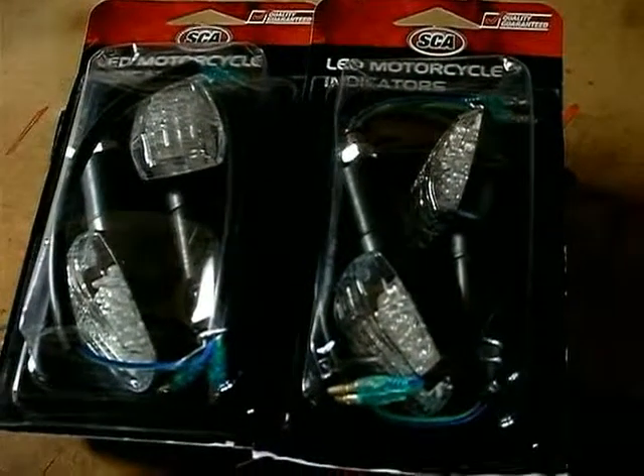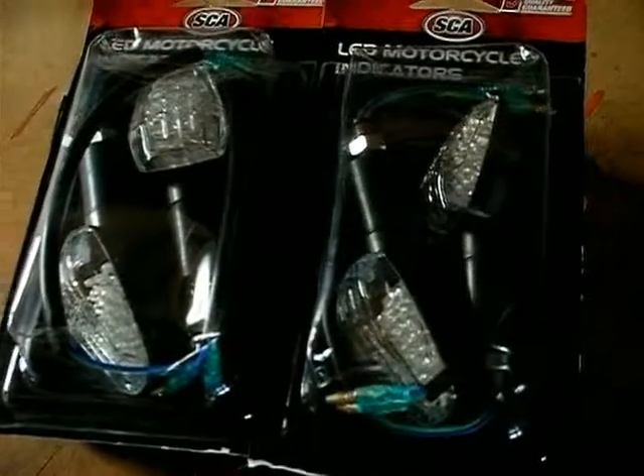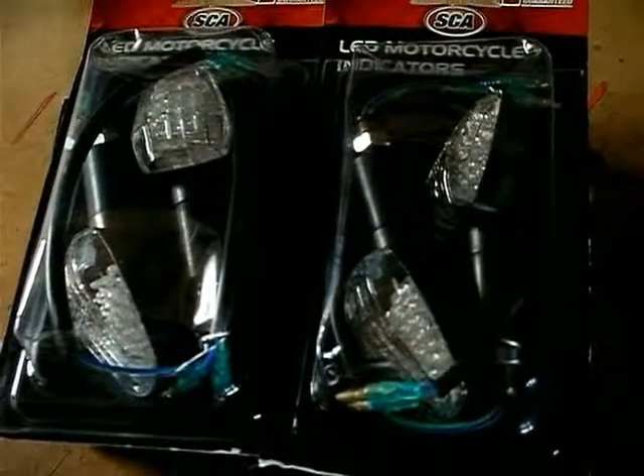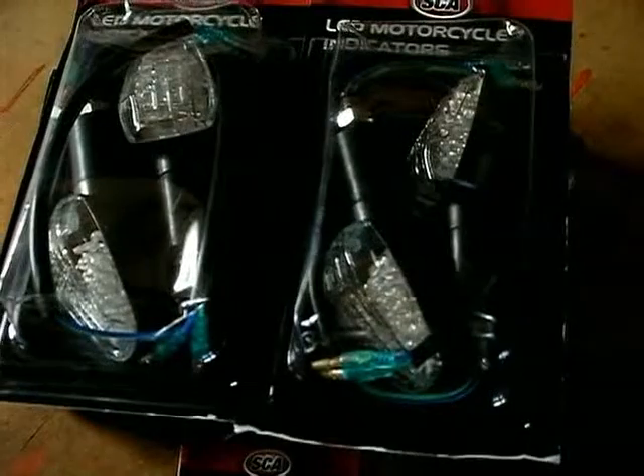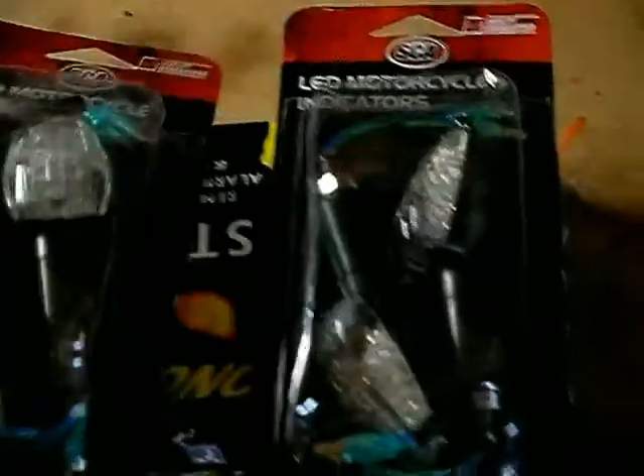I just managed to find these - I was wondering where the hell I put them. And the third part, the last bit of this updates thing, is these LED indicators.